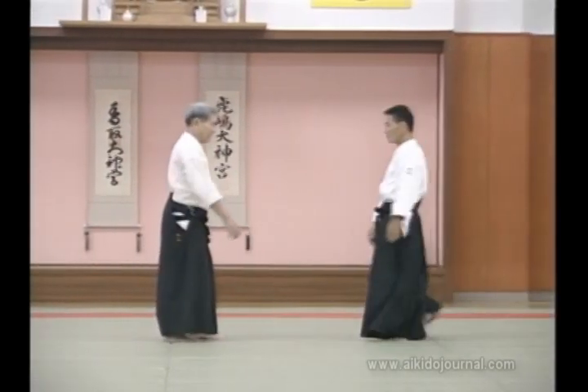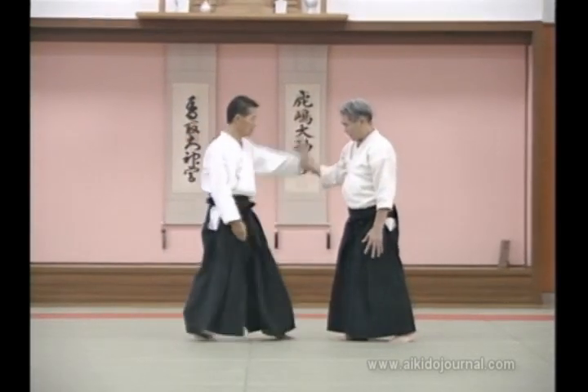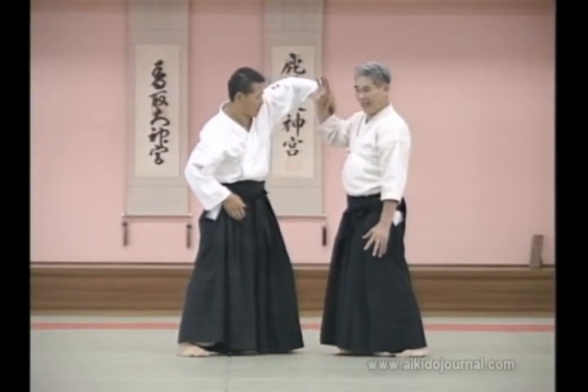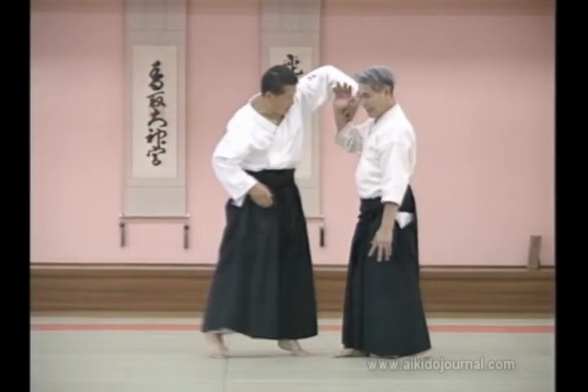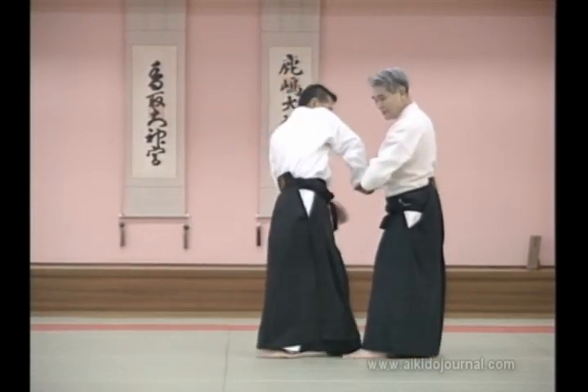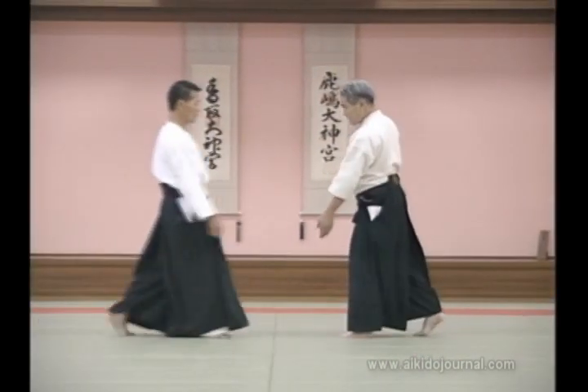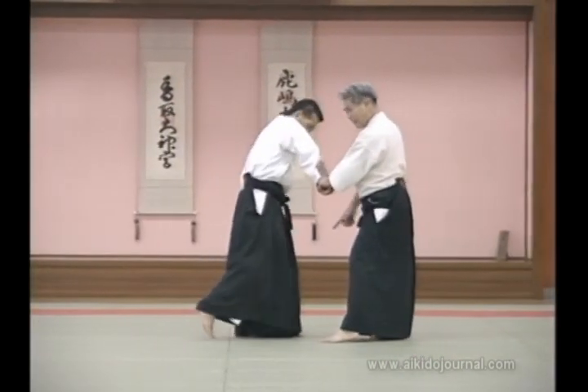Now I threw in this way. First, notice how this hand makes my partner raise up. Using this hand, we prevent the opponent from kicking. By doing this, he is not able to kick.